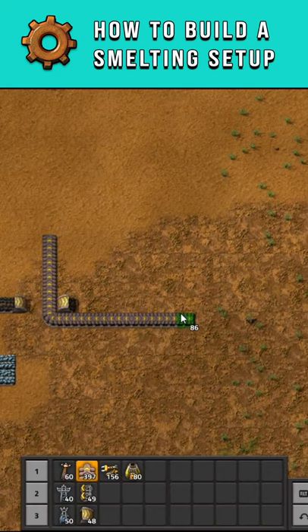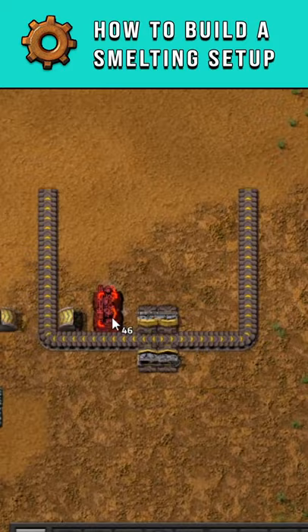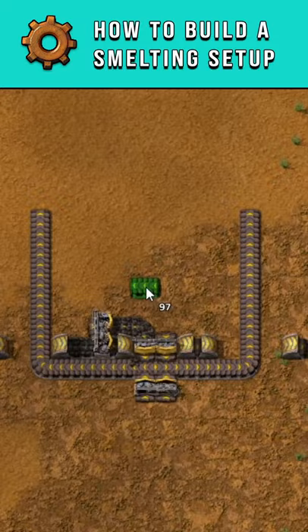Next, you'll need to grab yourself some splitters and add them in the centre here. Follow this little pattern for underground belts and connect the coal to the inside.